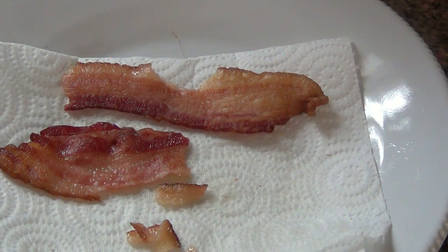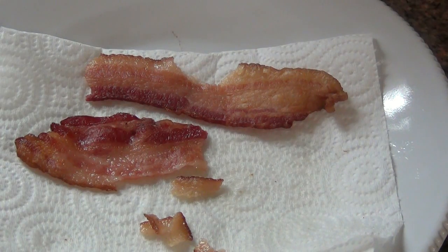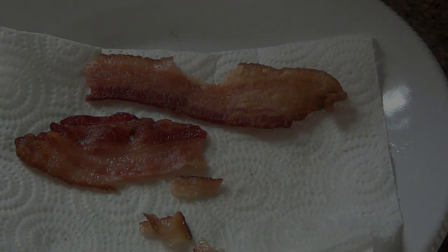Watch it. When it looks like one side's kind of done or getting darker, flip it over halfway through and finish cooking it to your specific liking. But it makes the world of a difference. So that is how you make perfect bacon. Thanks for watching. Hope you guys have a great day, and I will see you soon.